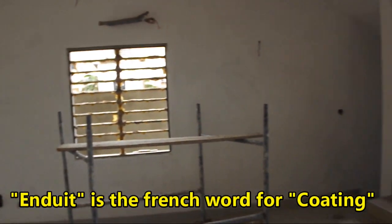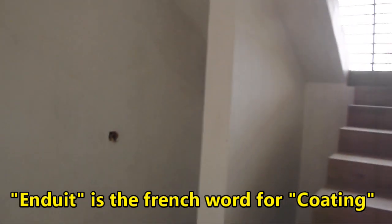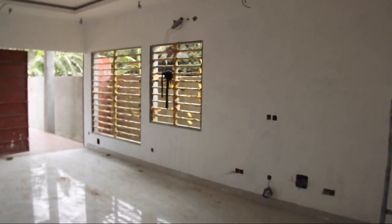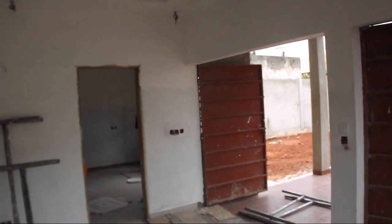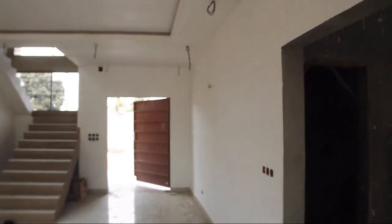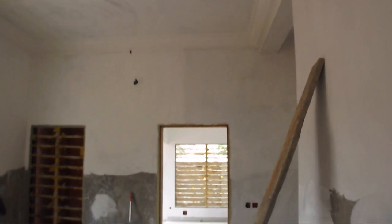Andouille is the French word for coating. So therefore, andouille is used to prepare walls and ceilings before painting. Andouille has a fluid pasty consistency. When dry, it is non-absorbent, smooth, and acts as a protective coat. Andouille contains binders and mineral fillers.